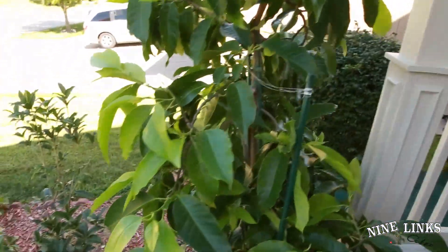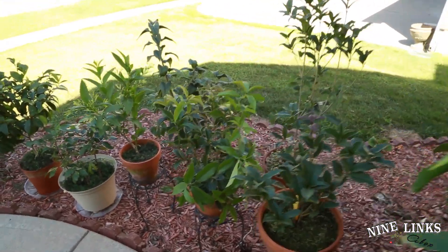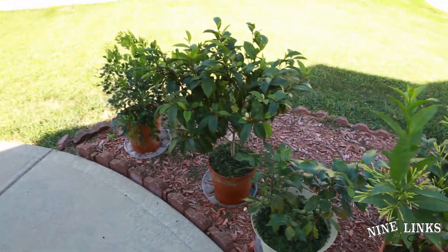Okay guys, that's it for today — just a very brief update on all my plants. Take care, and if you have questions just post below.